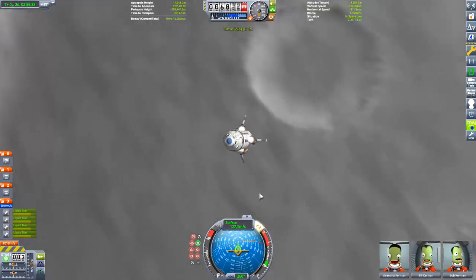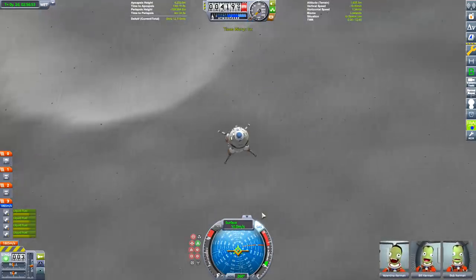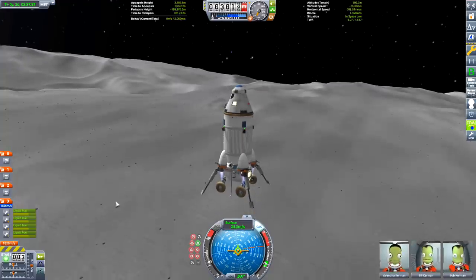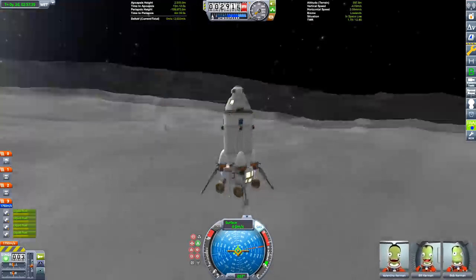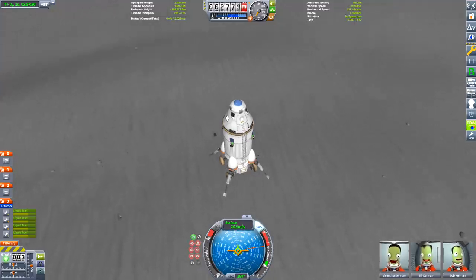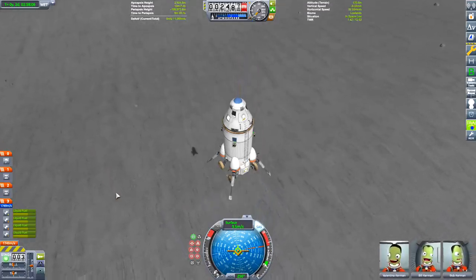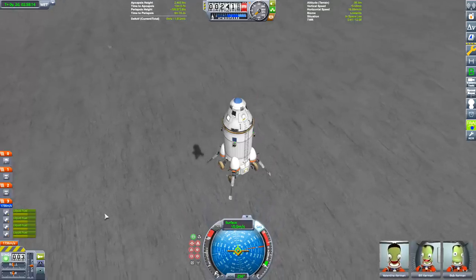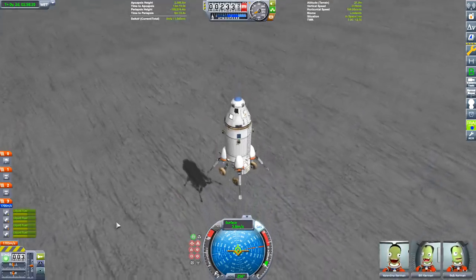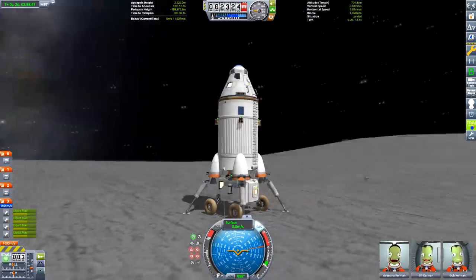Landing on the Mun: at about 40 kilometers up, kill your velocity to about 200 meters per second. Time warp until you're about 25 kilometers up, then kill your velocity to about 150 meters per second. We're just reducing our speed so we don't land too near the crater and don't have to burn too much close to the surface. At about 10 kilometers kill to about 100 meters per second, and at about five kilometers reduce your speed as low as possible — I've almost zeroed out so we fall directly down. That's important because if you're falling sideways there's a good chance you may tip over on landing.